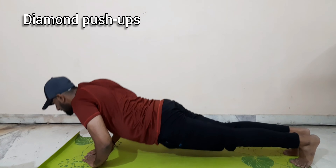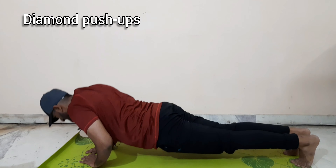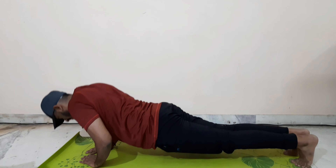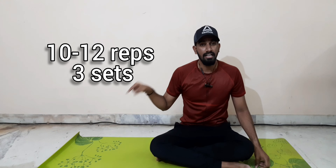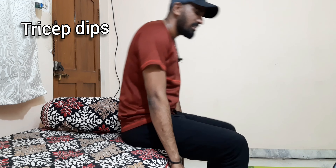Now we have diamond push-ups — I have 10 to 12 reps. This is a push-up pattern that targets the triceps. You change the hand position to work the triceps.